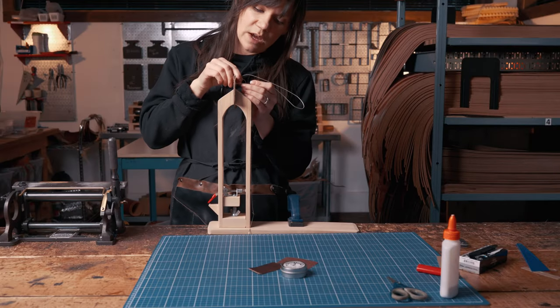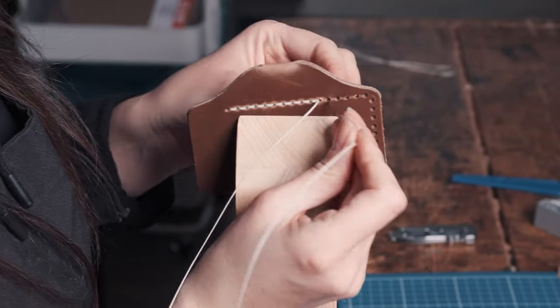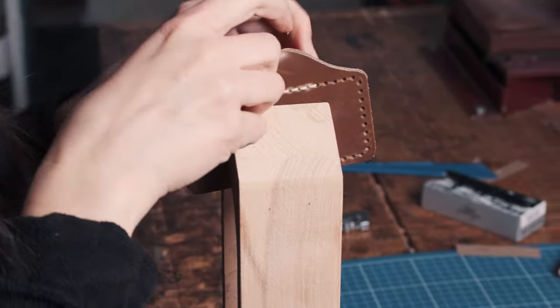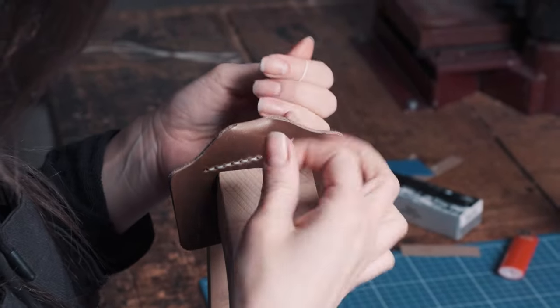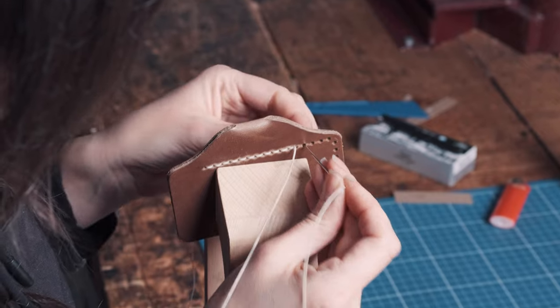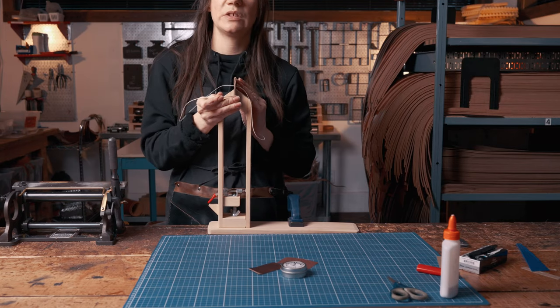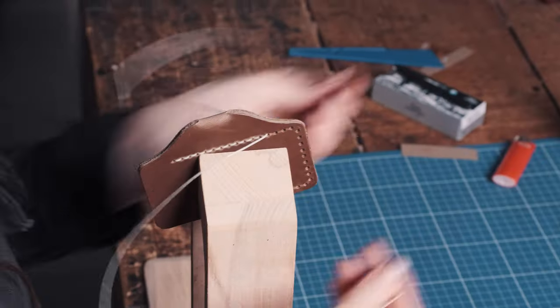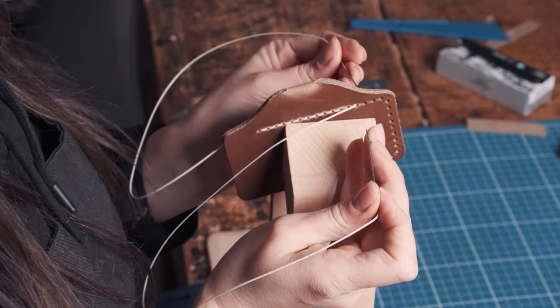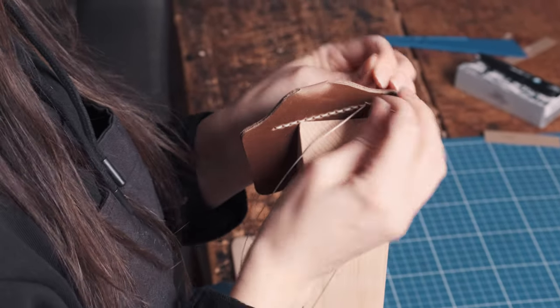If you don't maintain consistent tension, what can happen is an uneven stitch line that looks a little bit messier than preferred. To speed things up — the way we do it here at Pop Off Leather — take both needles at the same time and go through the rest of the way. The only thing to remember is to insert your needles the same way every single time.